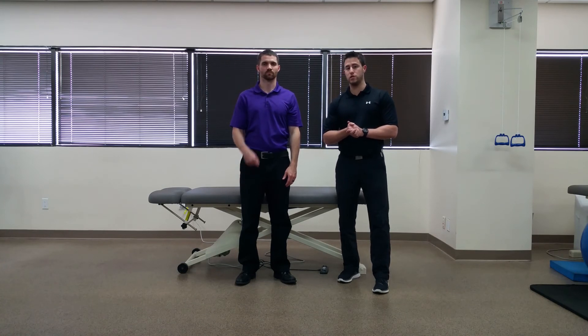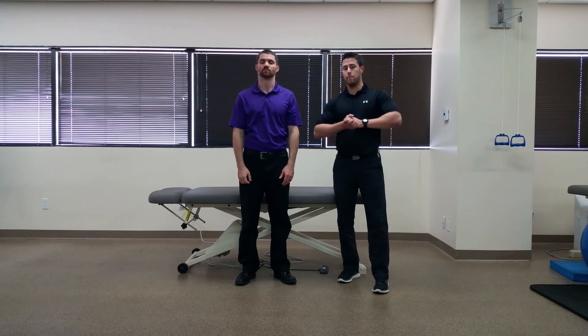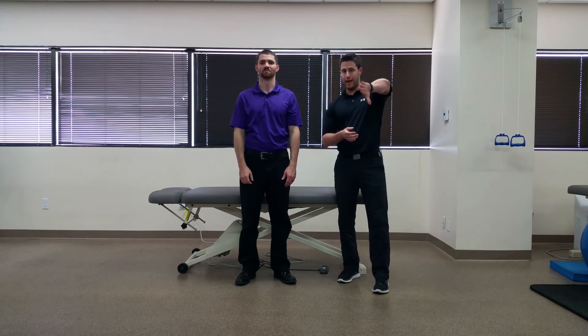A positive test for an acromioclavicular lesion would be localized AC joint pain with the thumb pointed down and a decrease in pain with the thumb pointed up. A positive test for a potential labral tear would be joint clicking with the thumb down and a decrease or elimination of pain with the thumb up.